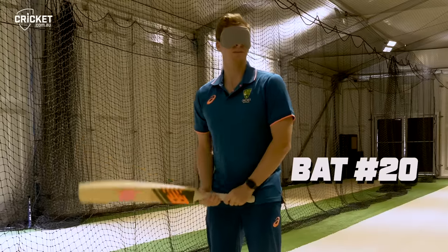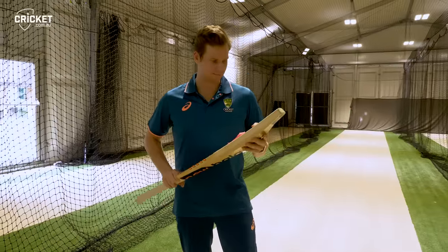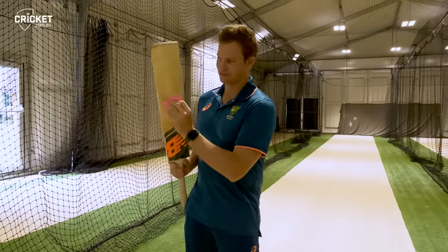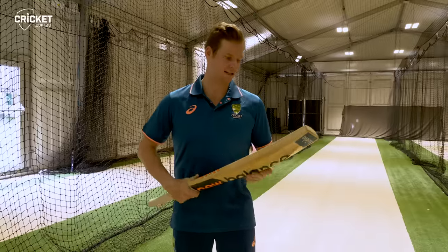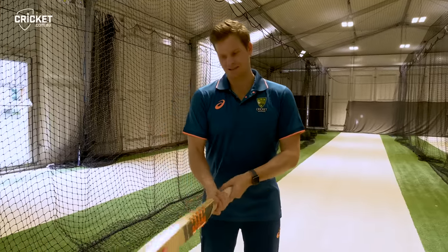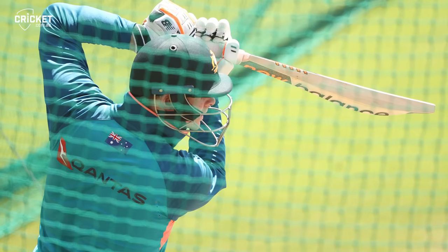It's either 20 or 21 — I think it's 20. Number 20. It's a new one. You can probably see it hasn't had a lot of damage to it. I haven't used it a great deal yet but from what I know it's a nice bat. It's got a good kick up. I'll probably use this in the nets for a little bit longer and it potentially makes its way out into the middle.